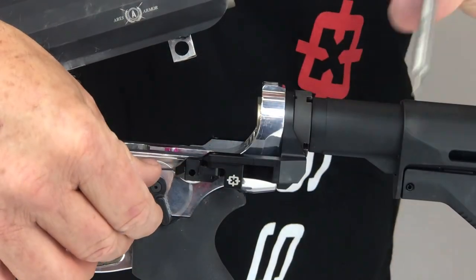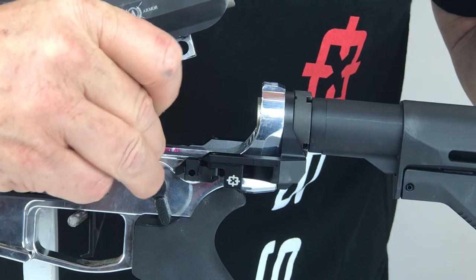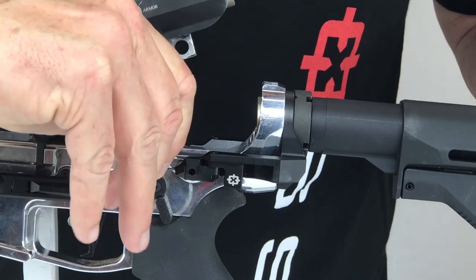Be careful that the retainer screw does not bottom out and that the pin can easily and freely move. As always, it is recommended to use thread lock compound on this screw. Repeat the process on the other side.